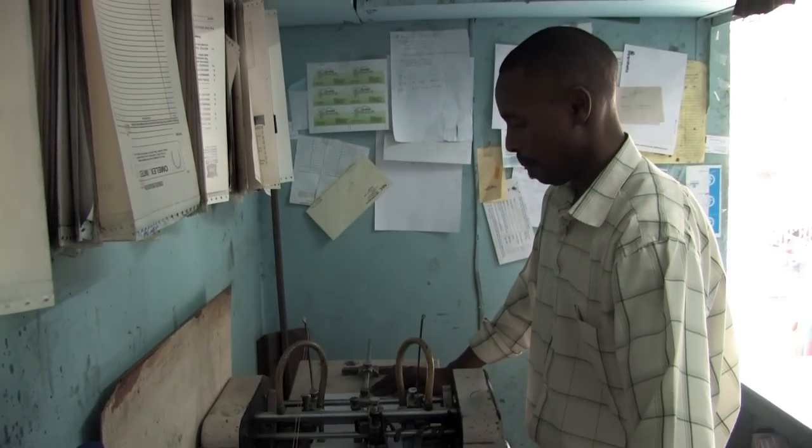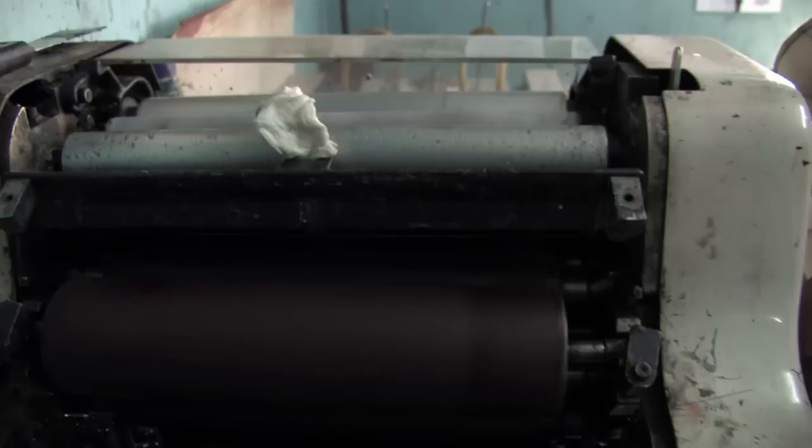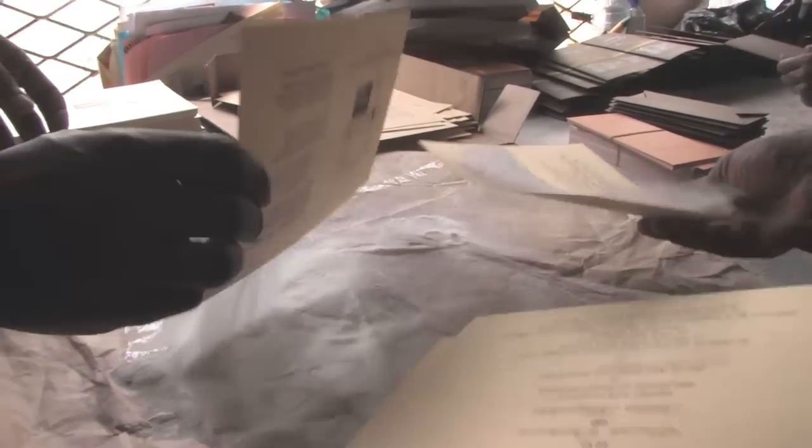Mwangi, back at Kenvia Printers, runs cards through the printing press at the rate of over 30 cards per minute. Before the ink dries, Mwangi quickly hands the cards over to Kanyi, who prepares the cards for embossing.